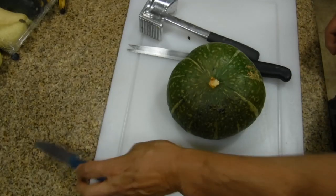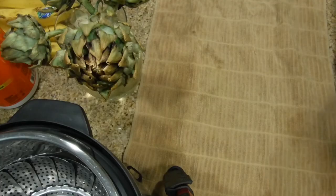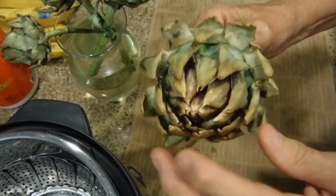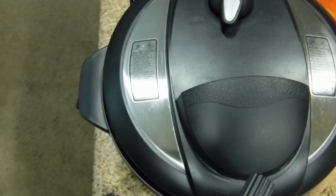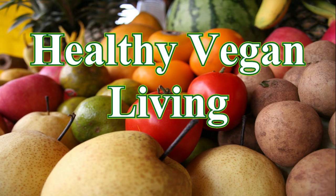Today we're going to cook these artichokes. You can see how these artichokes have some burnt leaves — I'll be cutting those. What I'm going to show you is how to cook these artichokes in the Instant Pot. Welcome to Healthy Vegan Living.